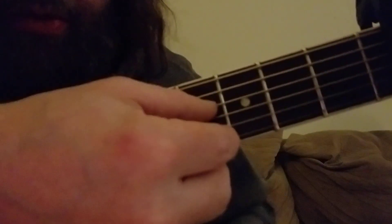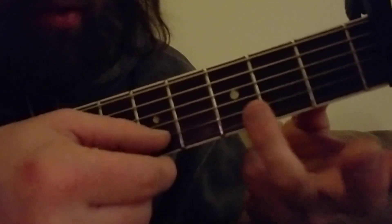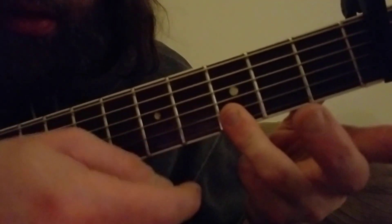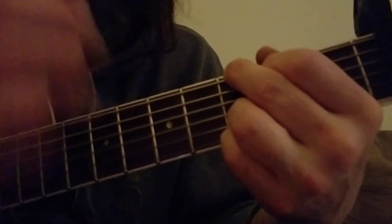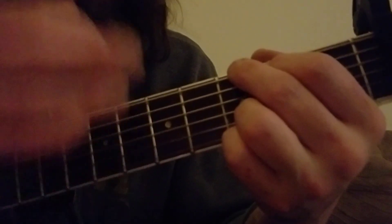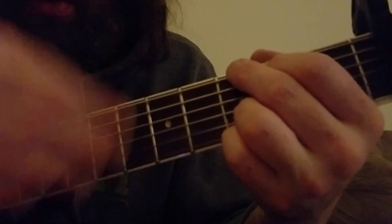So your middle finger right here, your pointer finger right here, then these two are open, and then you cover these. And the strumming pattern is down, down, down, up, down, up.